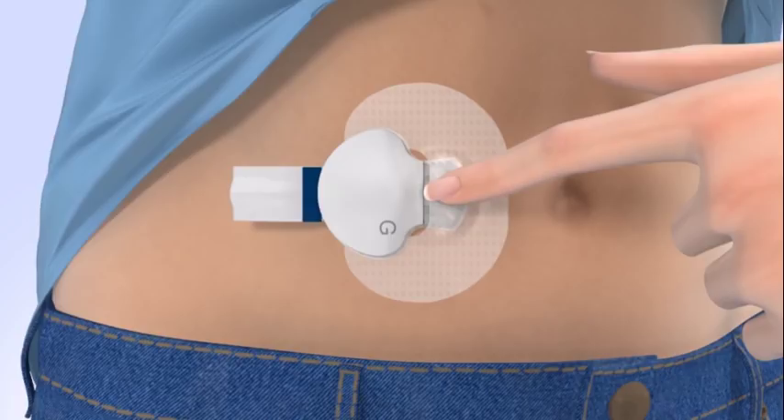The green light on the transmitter will start flashing within a few seconds. It will flash for a few seconds and then turn off. If necessary, use a mirror to see the green light. If the light on the transmitter does not flash, disconnect the transmitter from the sensor and place it back on the charger until it is fully charged. Reconnect the transmitter to the sensor.